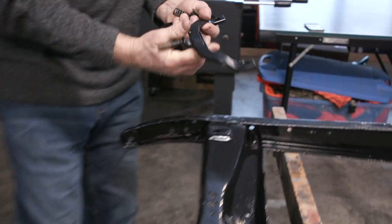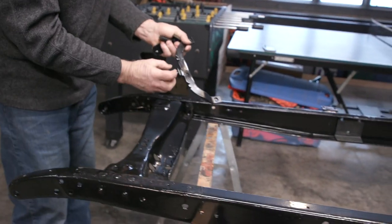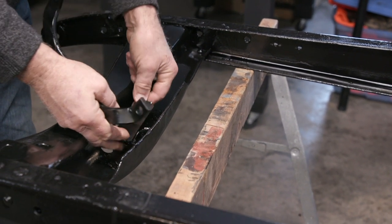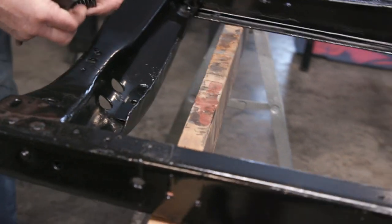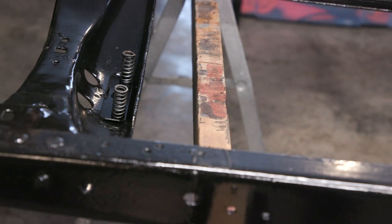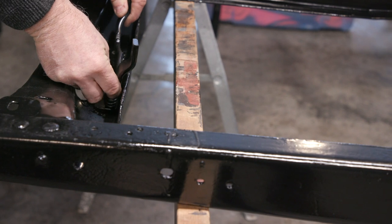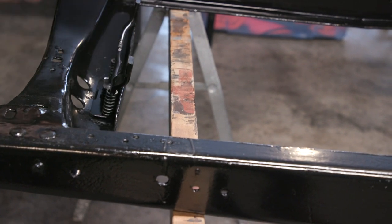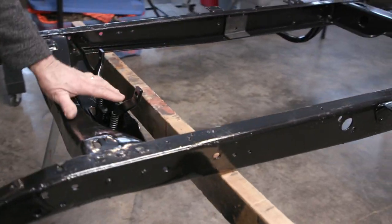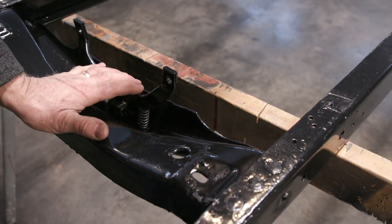This front engine mount attaches to the engine at the front where the timing gear is on the camshaft. It goes down through the frame in the middle, with a piece that sits on the frame. Springs go on either side of the bracket, giving flexibility so you don't get vibration through the frame. A washer and castle nut go on the bottom — tighten it down and that's how the engine is supported at those three points.